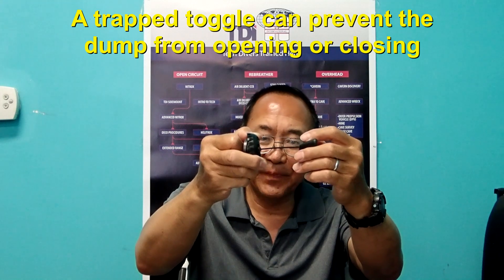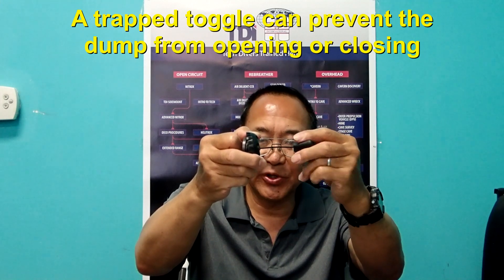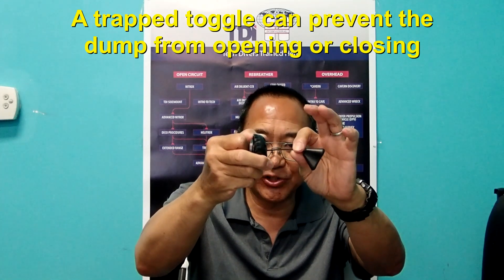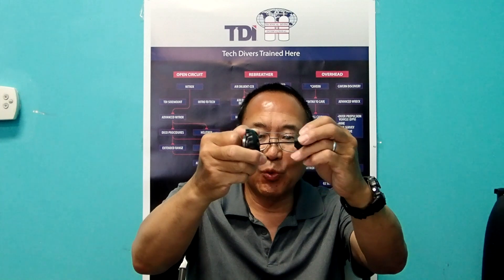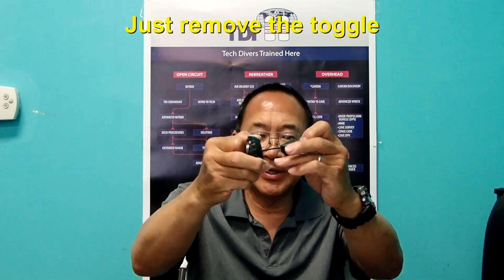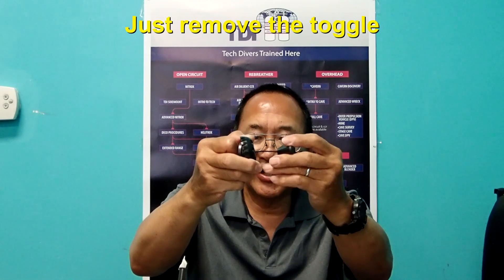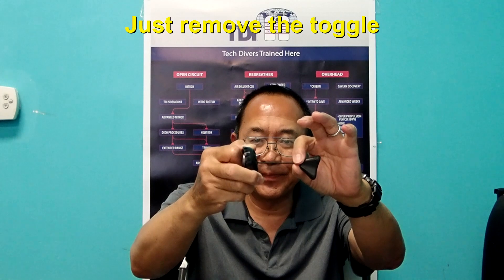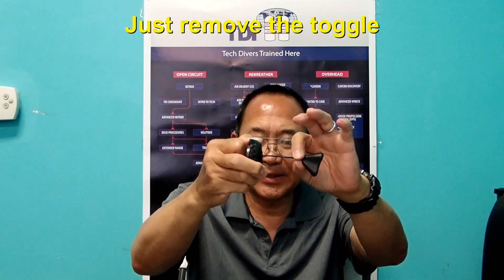Another issue is that the toggle could be trapped under a piece of equipment, making it impossible to find the string. Some divers will cut the line, take off the toggle, and then tie another knot at the end of the line. This prevents the dump valve string from being caught underneath any piece of equipment.